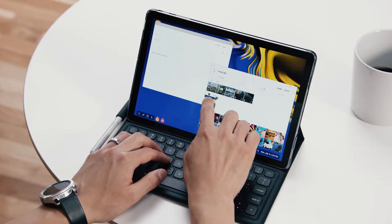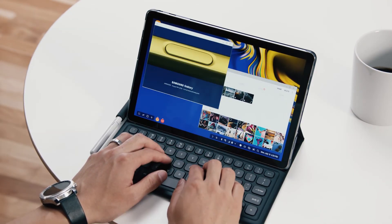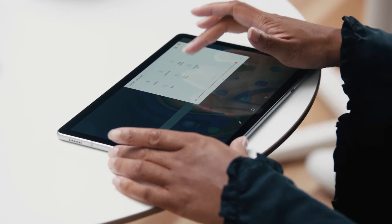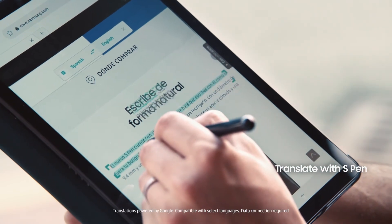I've just dragged and dropped an image from my gallery into this email, and I'll send it off to Hassan. You can also pull up DeX mode whenever you want. Even when you don't have time to sit, you can still stay productive with the Tab S4. Using the S Pen, I can translate text on the fly. I can also take notes without ever unlocking the Tab S4, thanks to the Screen Off Memo feature.